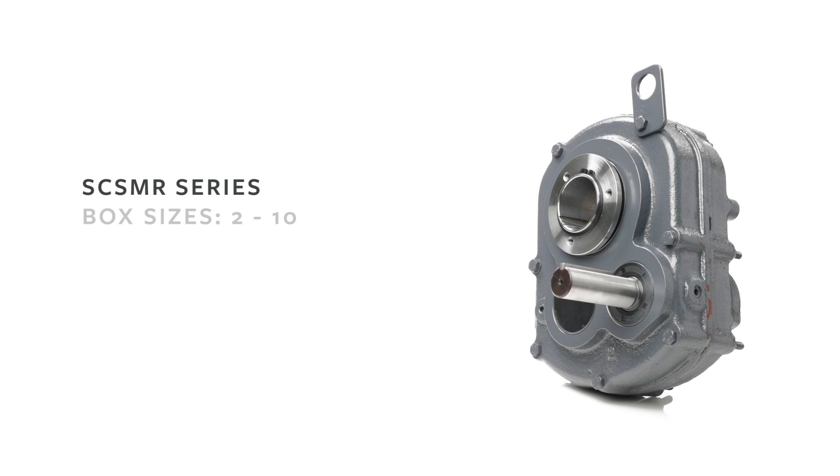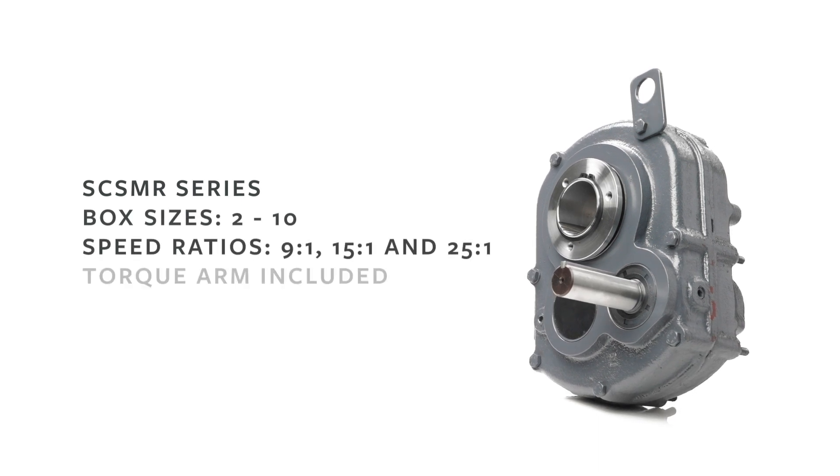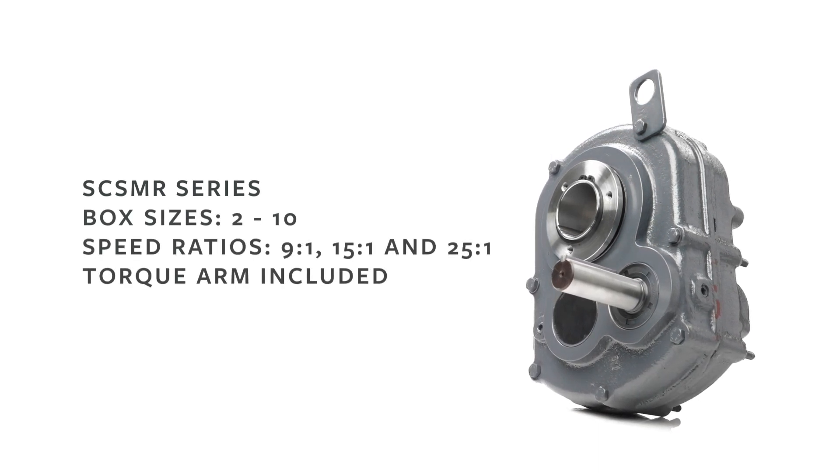Our Eliminator shaft mount reducer is specifically designed for screw conveyor applications. It accepts SEMA rated flanges and drive shafts.